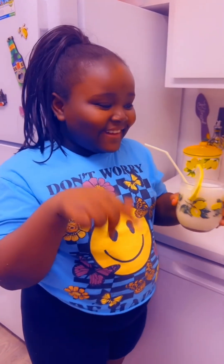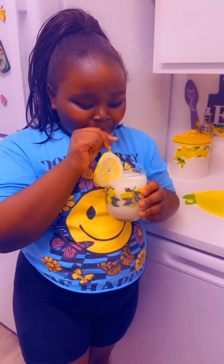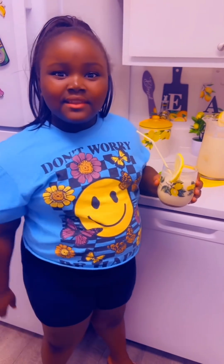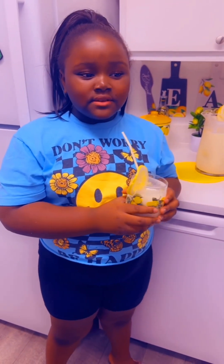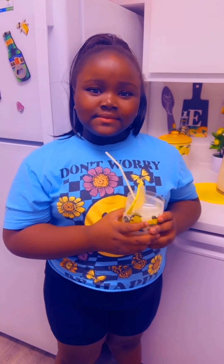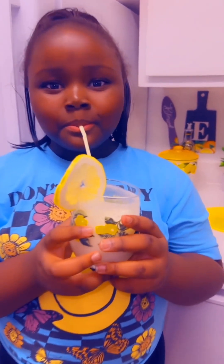That's my favorite part — taste test! That is really good! So guys, my first time having Brazilian lemonade is actually pretty good. Make sure to re-watch the video if you want to learn how to do it properly, and make sure to like, share, and subscribe to 'It's a Mother Daughter Thing.'